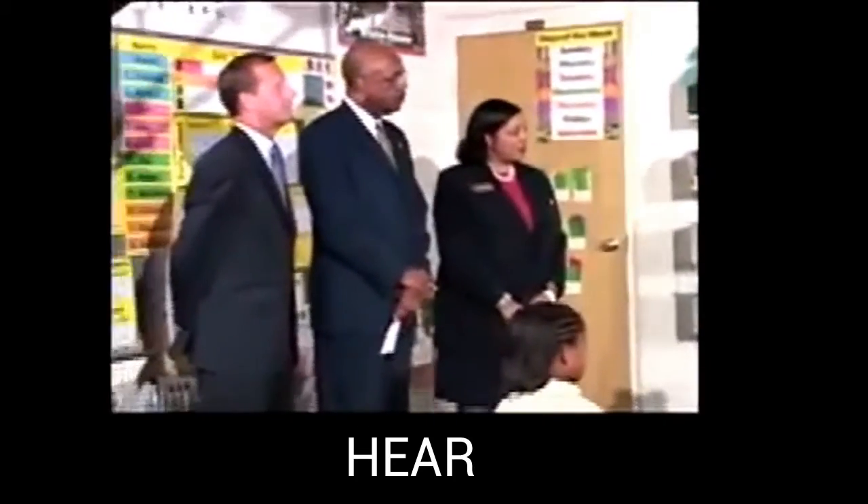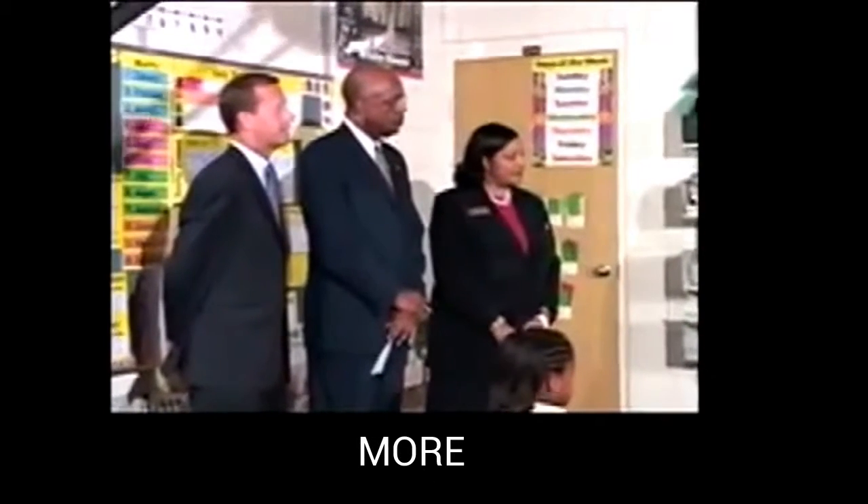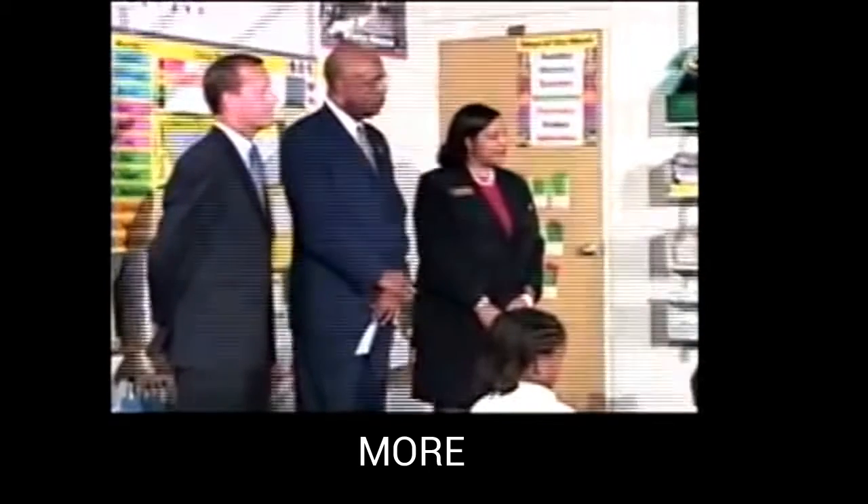Get ready. More. Yes, more. Get ready. Life. Yes, life. Get ready. Life. Yes, life. Get ready. Those. Yes, those. Get ready. Here. Yes, here.